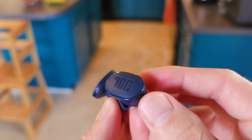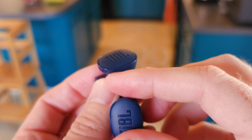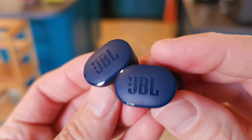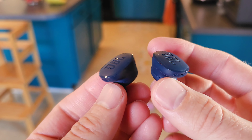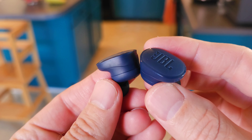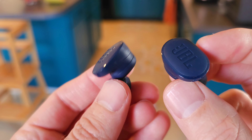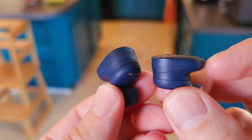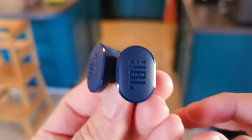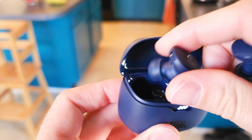First impressions — these things look really, really nice. It'll be great to see how they sound and how much they've improved the noise canceling. The two-tone color is not as good as the white and gray of the previous model; I like that a lot more. The blue is a little bit on the cheaper-looking side. Let's see how they fit in the case.